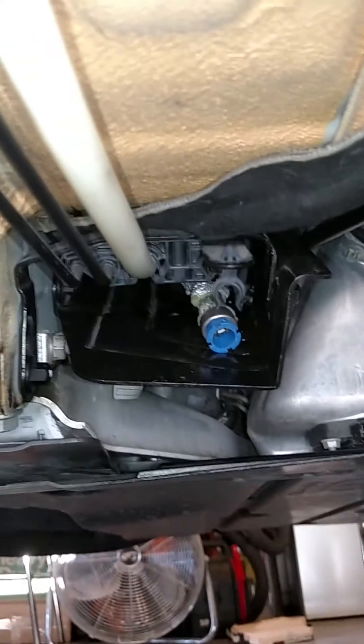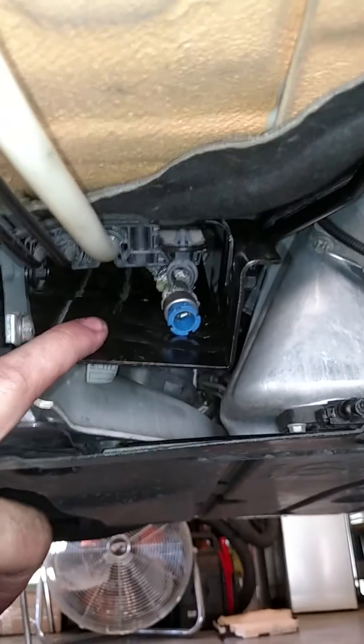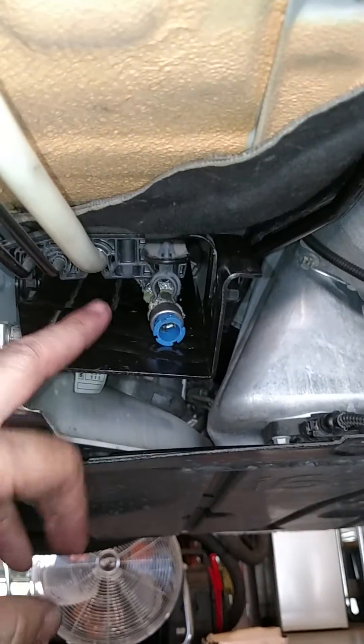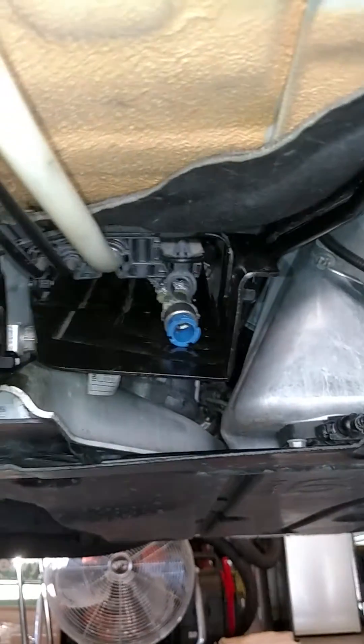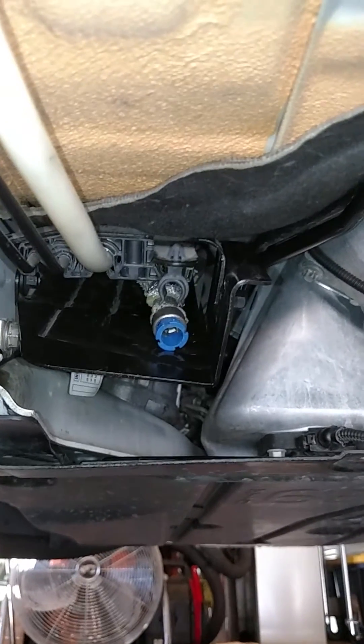We have now disconnected the fuel line at the engine bay. If you are an N55, or you are doing the kit that does not go all the way up to the HPFP, this is where you will stop and then go ahead and begin the install of your ethanol sensor and upgraded fuel lines.